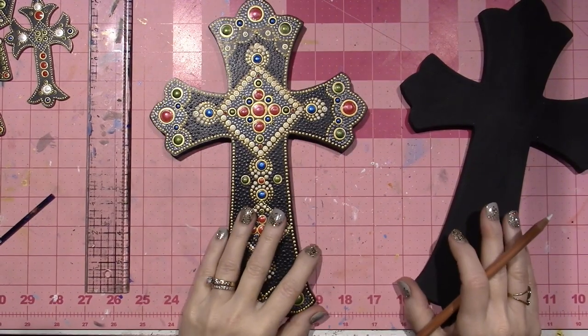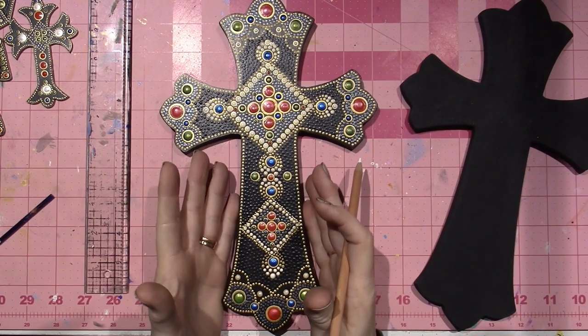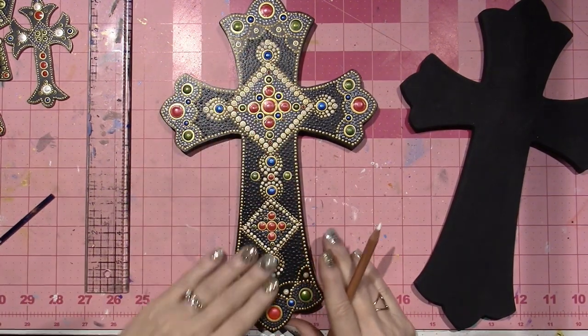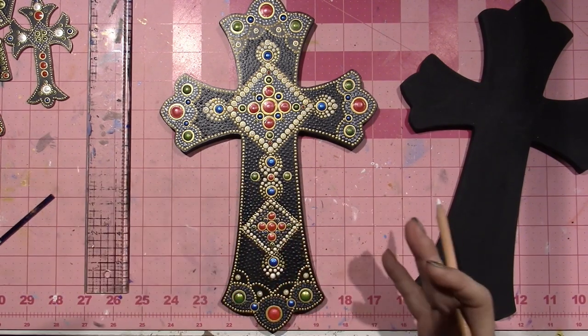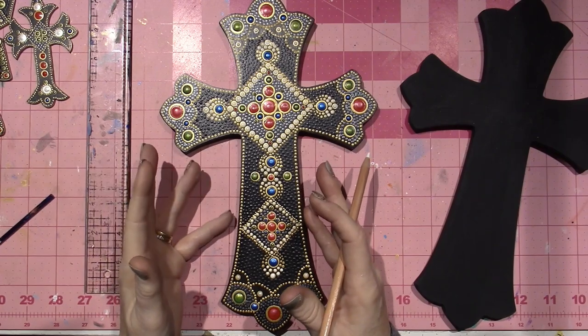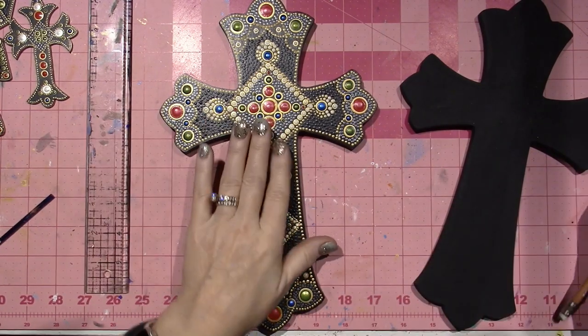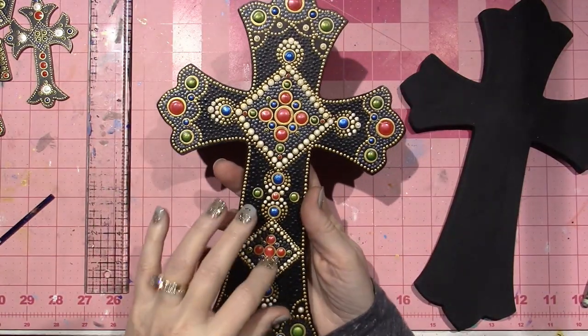Hello, it's Zara, and today I'm painting again with dots. I figured I'd recreate this cross for you because it gives me more practice and I love sharing what I do with you guys. This cross I got at Hobby Lobby — they have four different sizes and I bought them all.